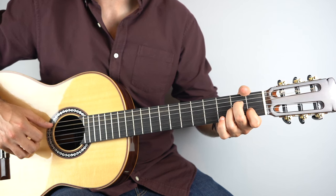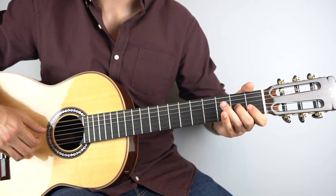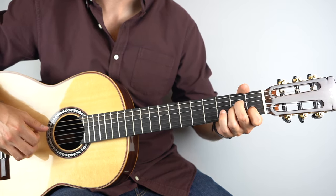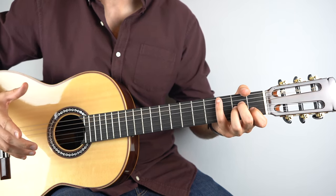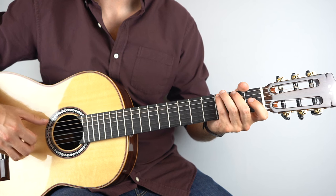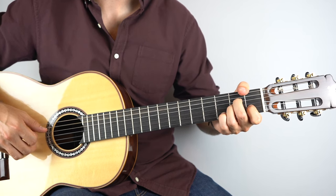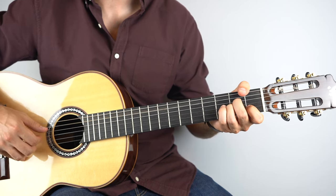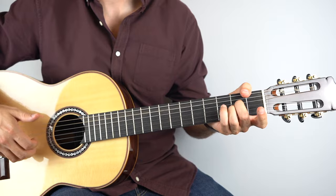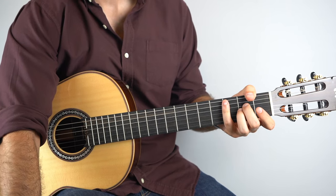Then play the sixth string, second string, sixth string. And then we go back to A minor — play the third string. Then on your A minor chord, tie that note over and play strings five, four, three, five, four, three, five, four. And that's it — let's go over those four bars again.